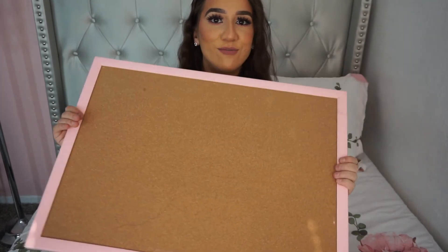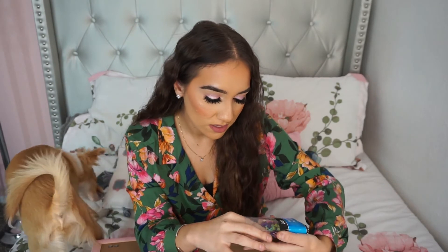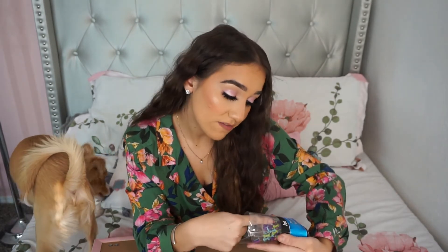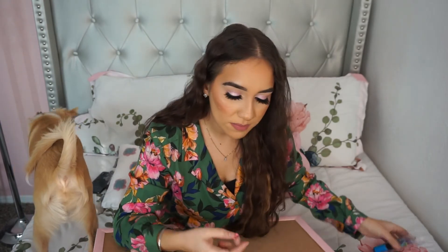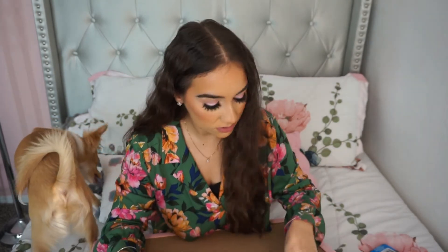Okay guys, my board is all ready to go and I am so excited to finally put everything on it. I've been wanting to do this for so long. I'm going to use my little pink thumbtacks to match the pink vibe of my room, and I'm just going to start placing everything all over the board.